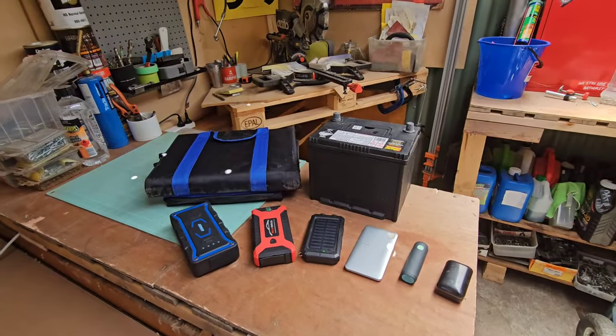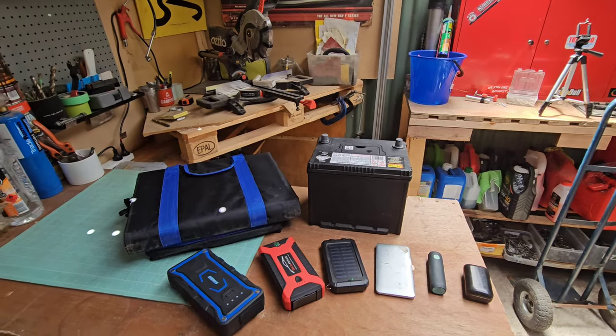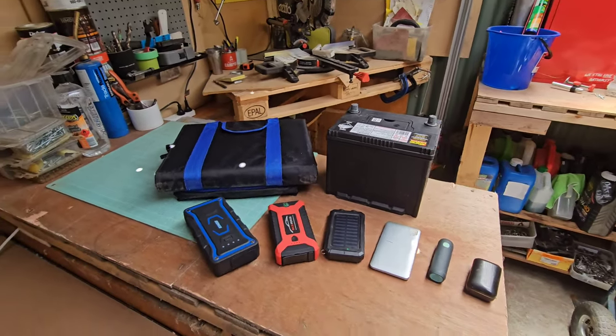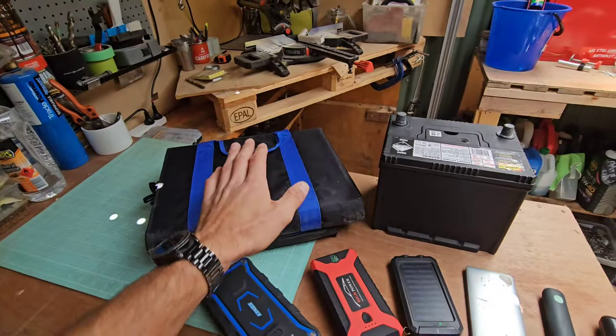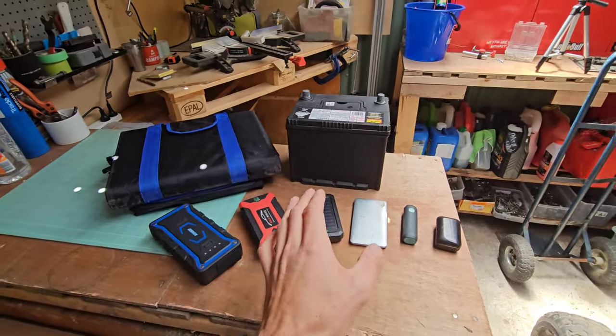Welcome back to Digger Detecting guys. As you can see, we've got you in the back woodworking room and there is no detecting again today. But we'll get to that in future. Basically what we're showing today is a bit of an unboxing and a review on something super cool.